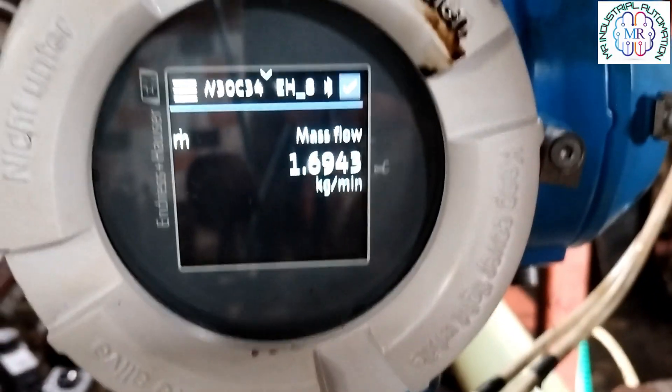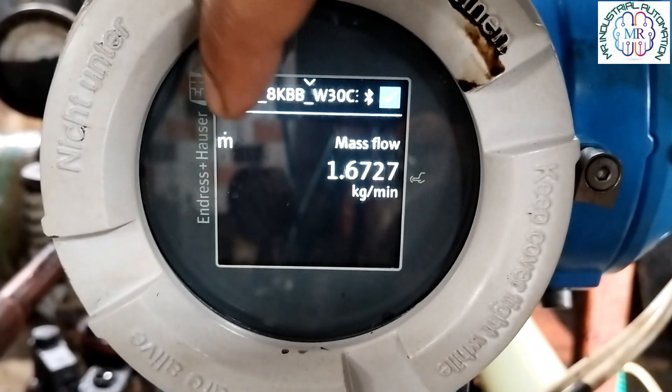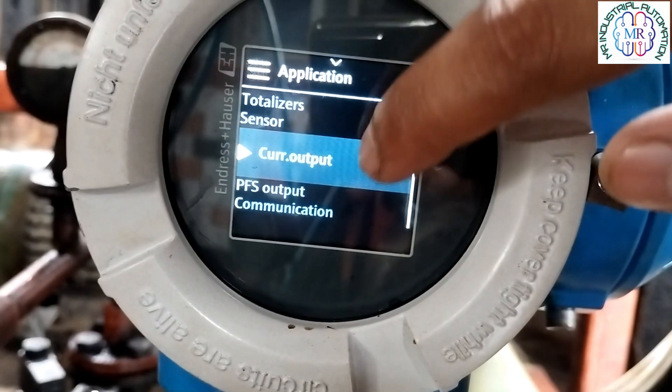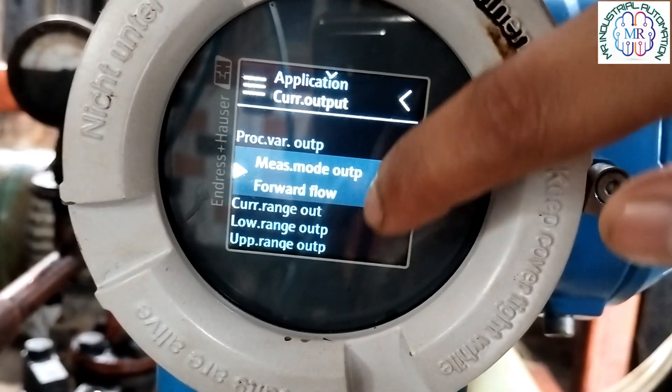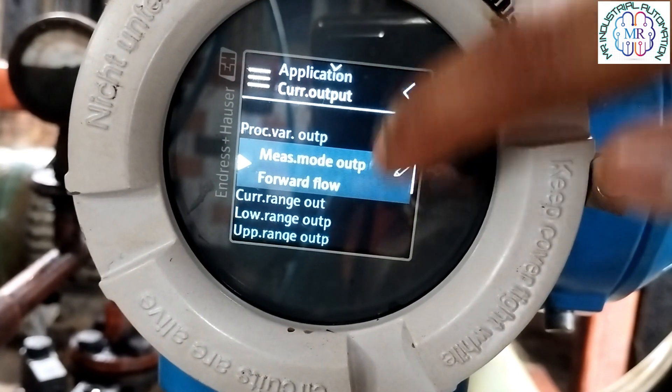Then we will go to Current Output. Inside the Current Output we will select 4 to 20 mA on any current range output. Then we will go to the lower range output, which is 0.0 kg per minute, meaning at 4 mA you will get the value 0.0 kg per minute.